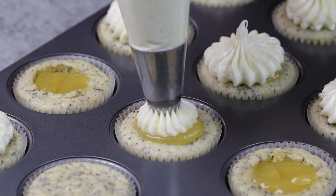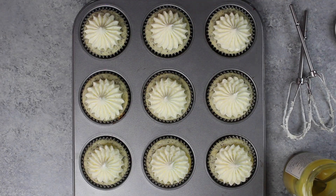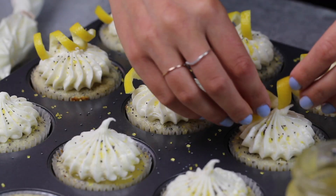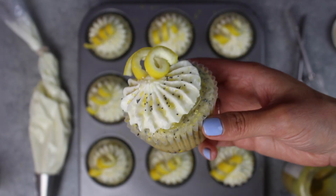To decorate these cupcakes, I'm using one of my favorite frosting tips, which is an Ateco 869, and once I'd added that frosting on top of each cupcake, I added some yellow sanding sugar and some additional poppy seeds. I felt like these cupcakes needed something more, so I also added a lemon peel spiral.